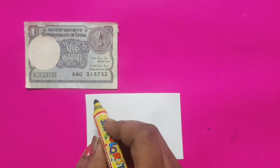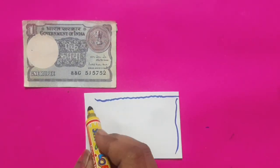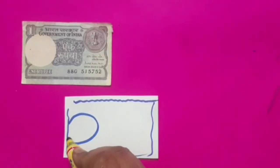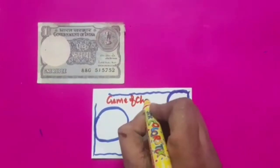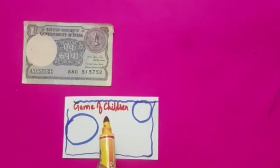With the help of a sketch pen, we draw four lines along the four sides of the paper. Then draw two circles in it and write 'Game of Children'. Children, do you know why 'Game of Children' is written at the top? Because these currency notes are meant for children to play.